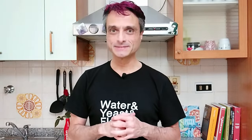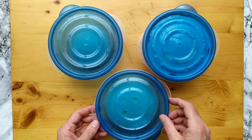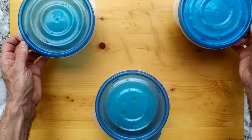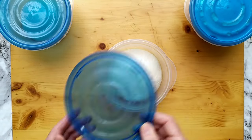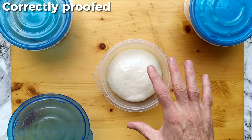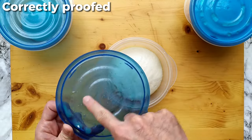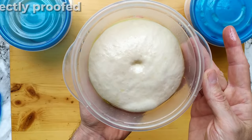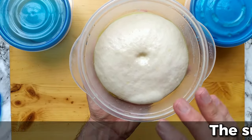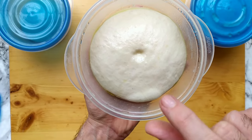Let me show you my three dough balls so you can have a clear visual reference. This one in the middle is ready to bake. Let me set aside the other two and let's do the test. We have to poke it with a finger. You can use a bit of flour, some water, or some oil to prevent sticking. Let's push around one centimeter or so. The dough must spring back, but not completely — a little trace should remain. The dough bounces back slowly; several seconds will pass.